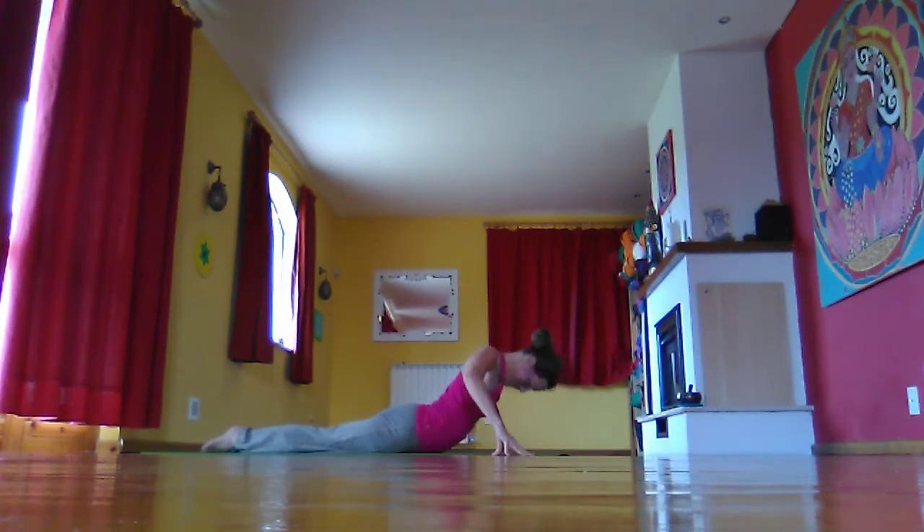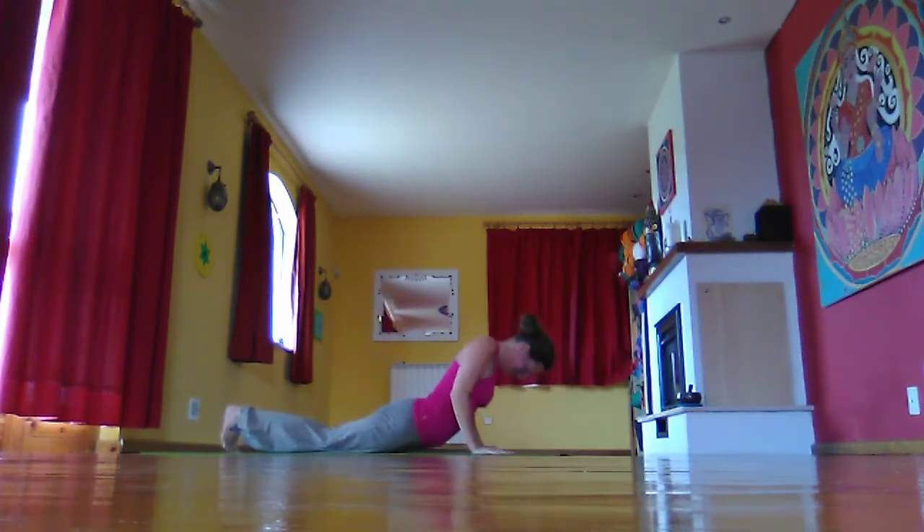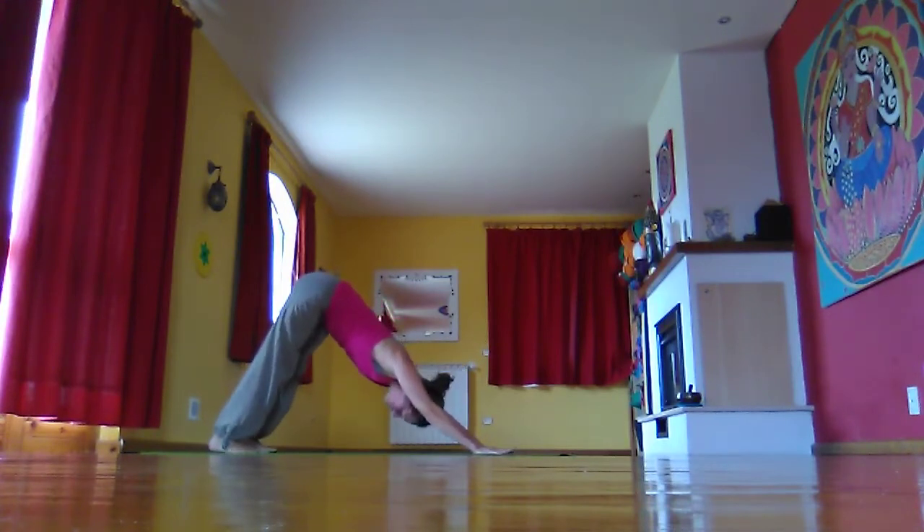Inhale, slowly lift. Exhale, gently coming back. Then plant the hands under the shoulders, tuck the toes under. Inhale to the knees and exhale to down dog. Adjust your foot position if you need to. Take some really deep breaths, lifting the hips up to the sky.